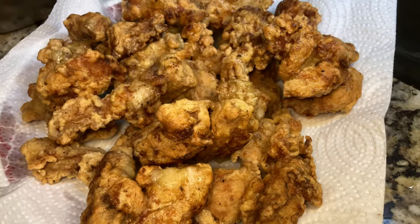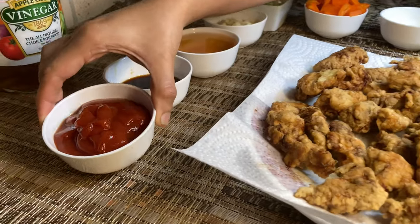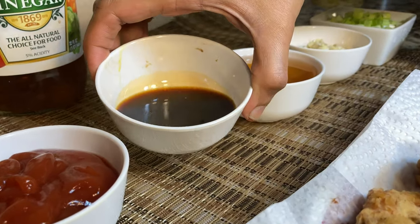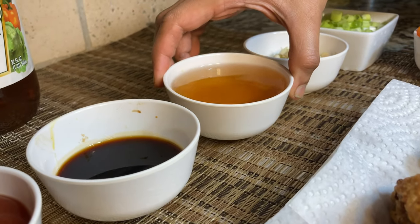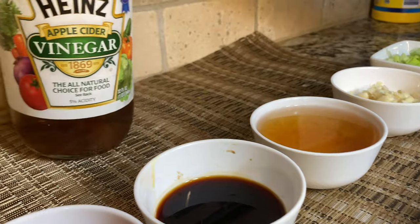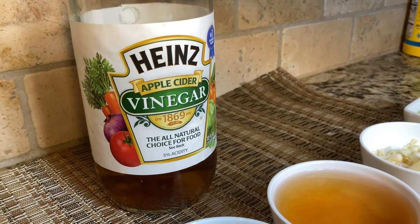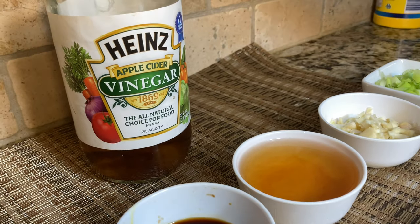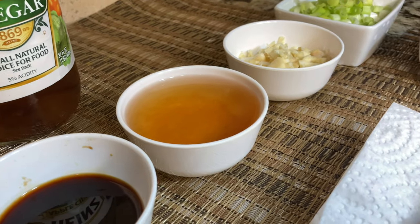The fried chicken is now ready and we can start preparing the sauce. For the sauce: one third cup of ketchup, 4 tablespoons of soy sauce, and half a cup of apple cider vinegar. Apple cider vinegar is really good for your health — it has antimicrobial and antioxidant properties. If you don't have apple cider vinegar and are using synthetic vinegar, just use two teaspoons of it.